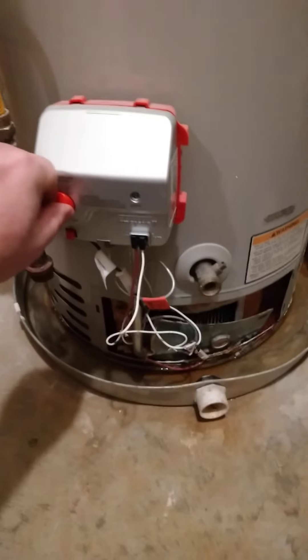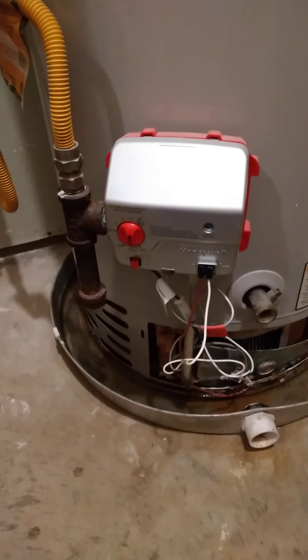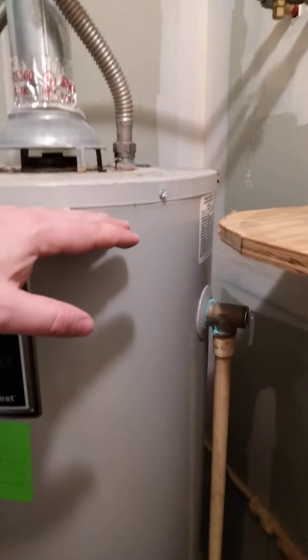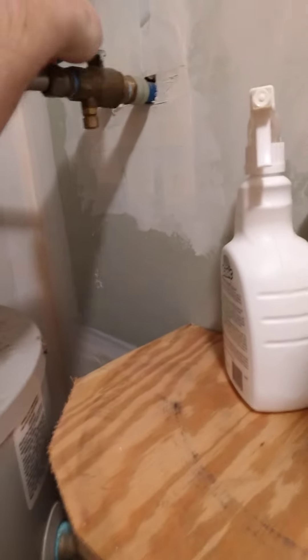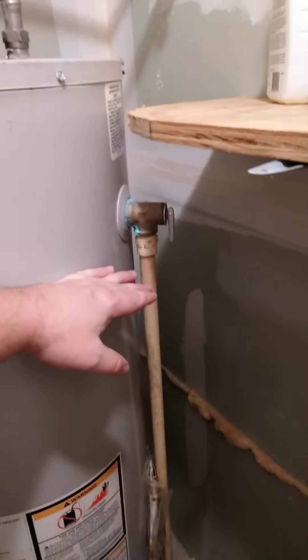Seven years later and this thing has obviously failed — it's dripping pretty good. Fortunately it's not that big of a deal to change these out. The first thing you want to do is turn your water heater down to the pilot setting so the burner doesn't come on to heat the water while you're working. That's step one. Then find your cold water inlet and turn that off — that's step two.